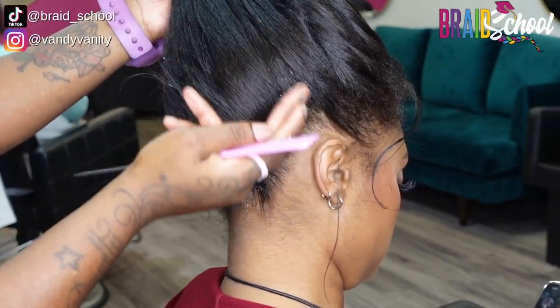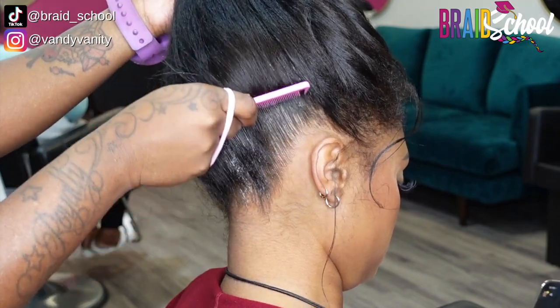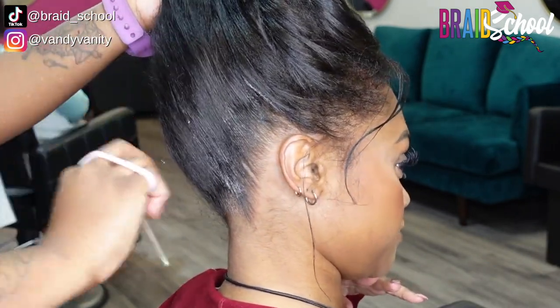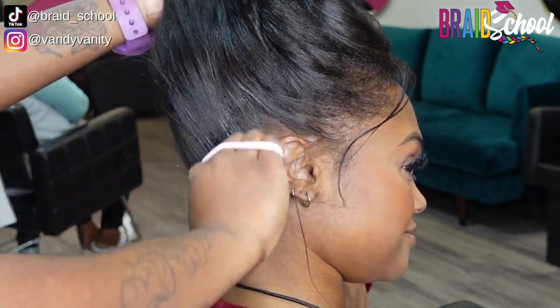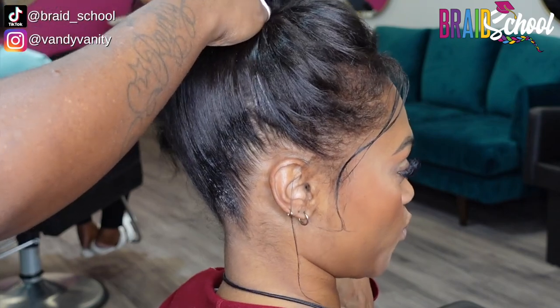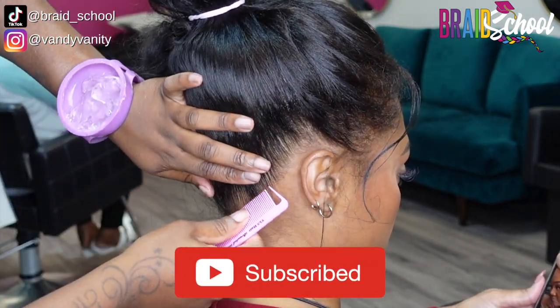Hi guys, and welcome back to the channel. Today we have a highly requested and long overdue tutorial on how to get the perfect C parts. At our shop we call them C parts, but you may also hear others call them free parts, scallops, seashells, scales, or even mermaid parts.